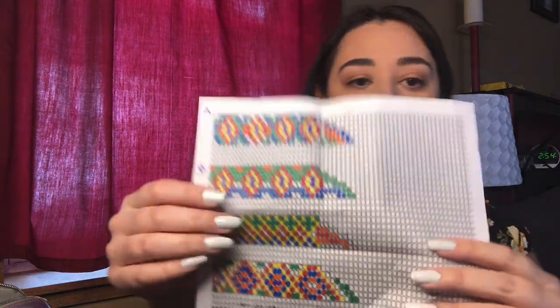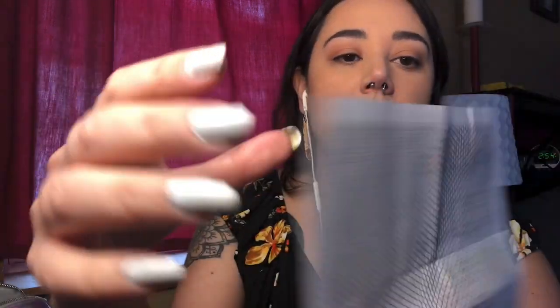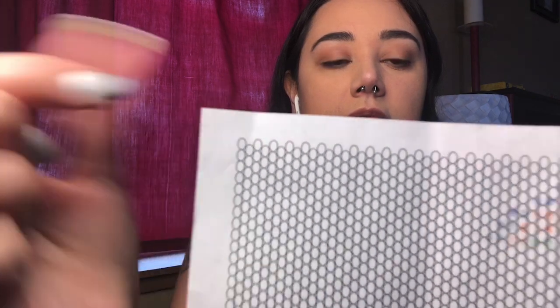The materials you need are some Nymo thread — I have size B here, though a lot of people use other sizes, this is just what I picked up. You'll also need some scissors, size 11 seed beads, and what's also very helpful is some bead graph paper — the kind where it's rows and columns, not the peyote kind.